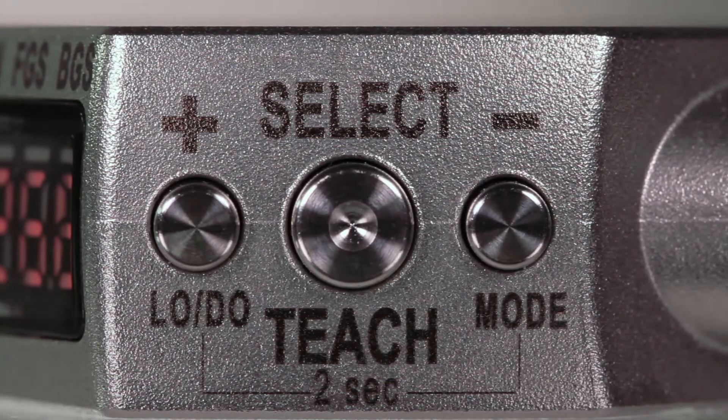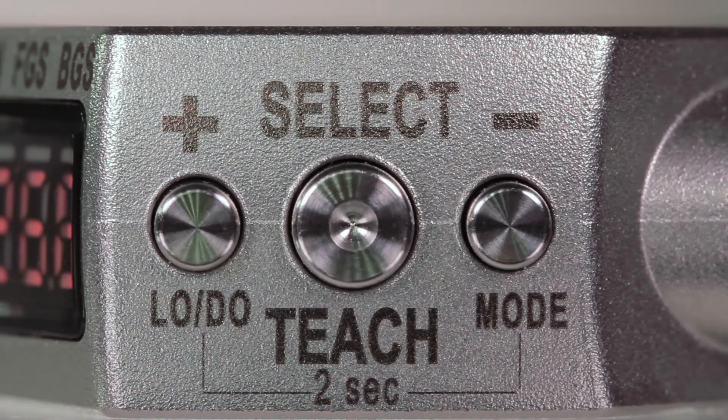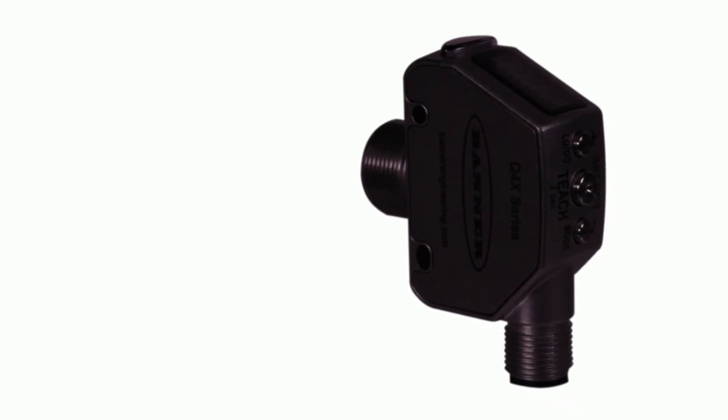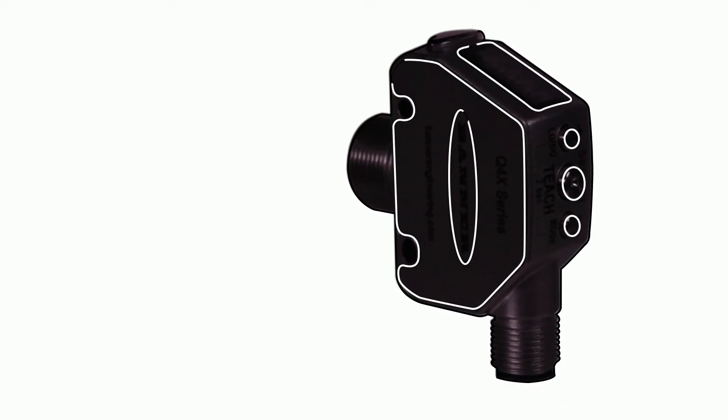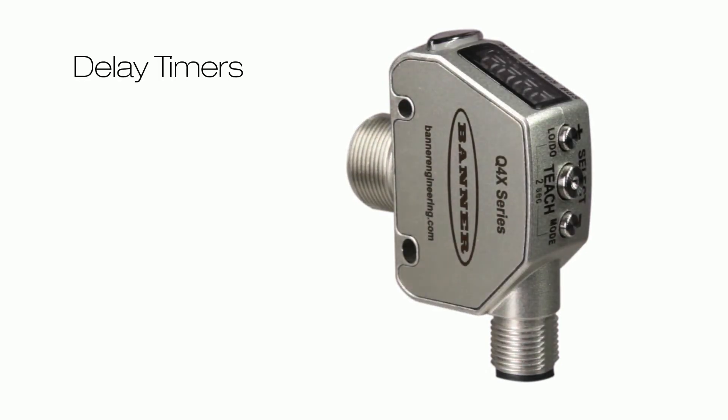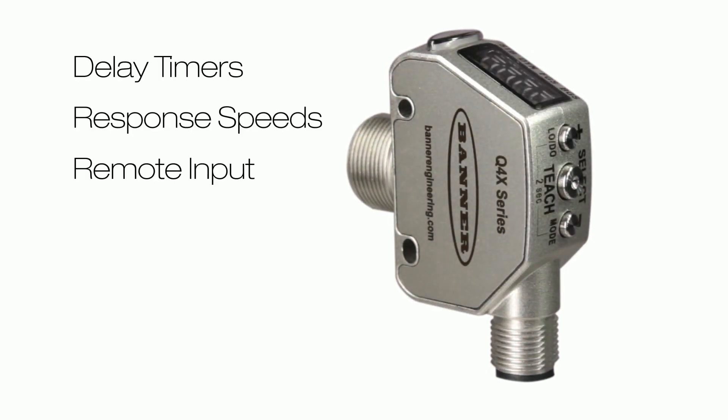Using the three tactile push buttons, the Q4X's teach and adjustment procedure is simple and intuitive. The display guides operators through powerful teach methods and reveals a comprehensive range of advanced setup parameters including delay timers, response speeds, remote input and display options, which can be used to solve a wide range of applications with a single sensor.